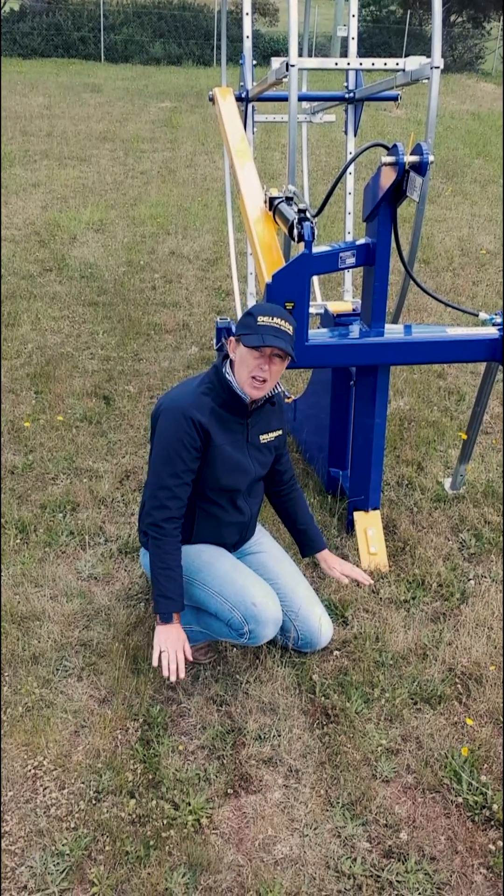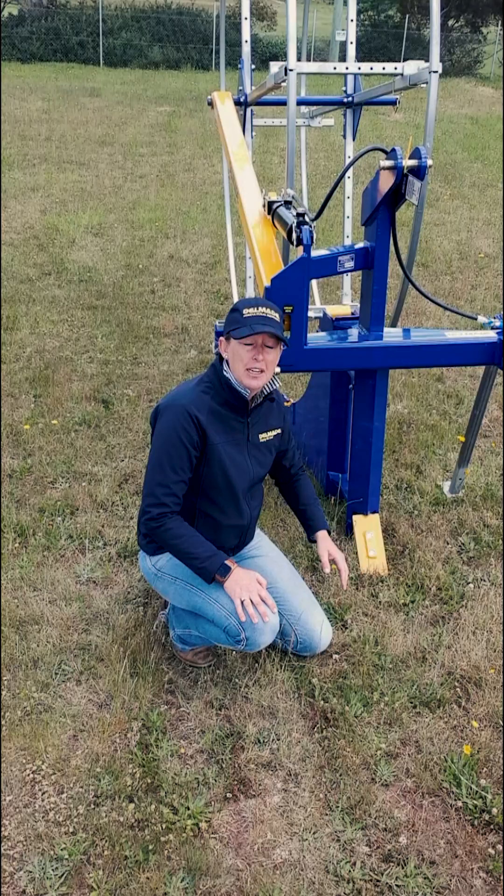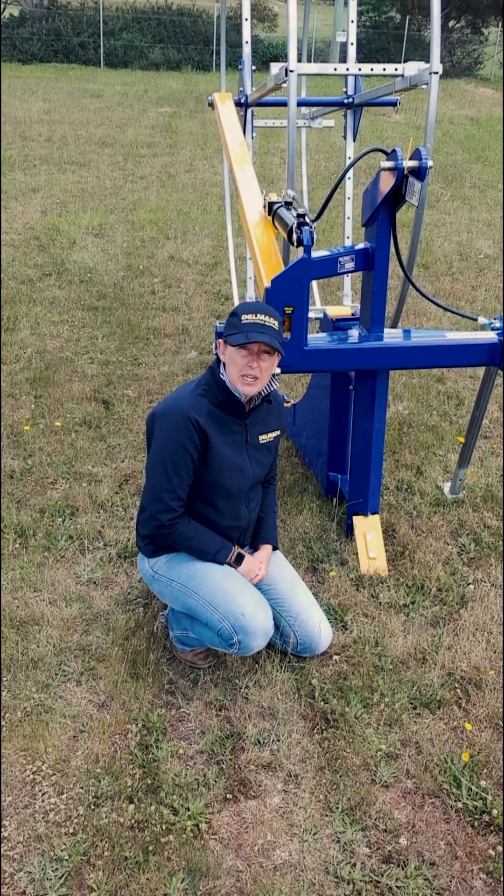If you go really quite close to the ground you might get a little better than sort of 600, closer to that 700 mark. If your linkage arms don't go right down to the ground then you might be sort of around that 500 mark.